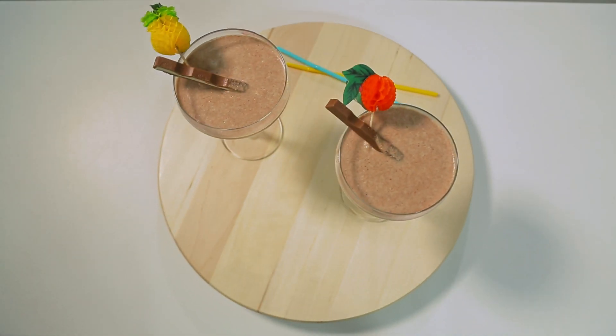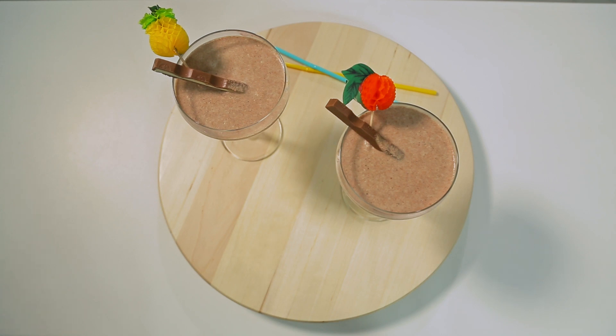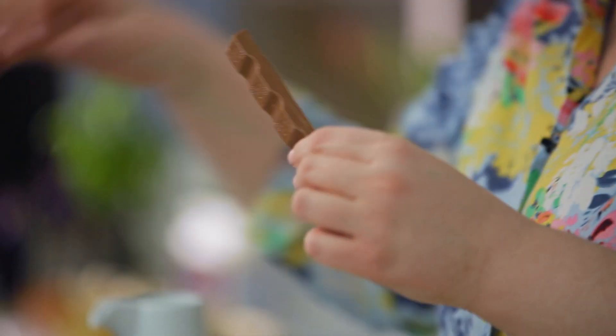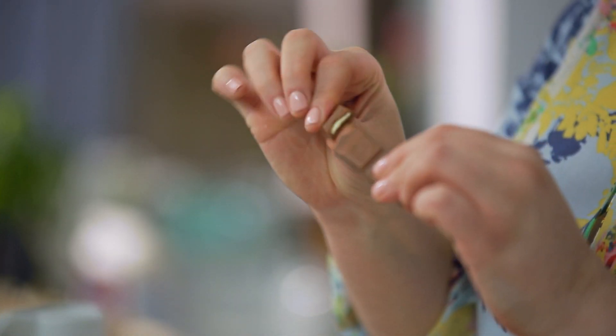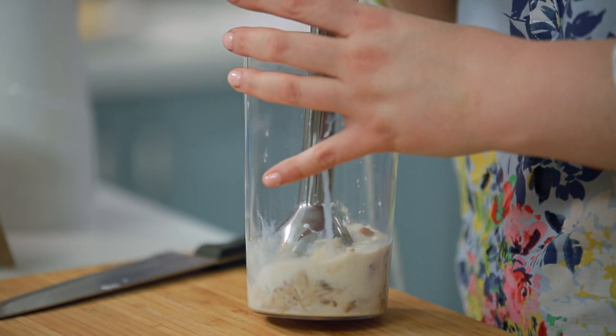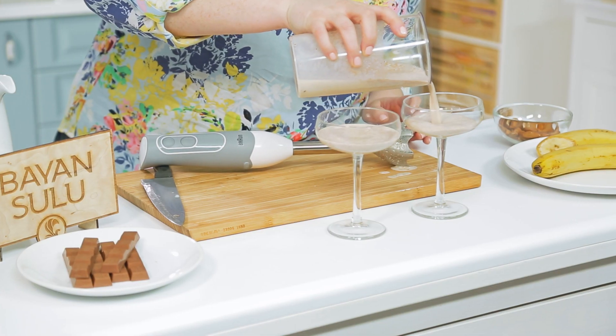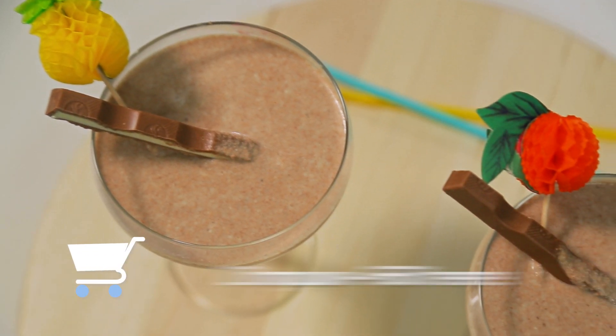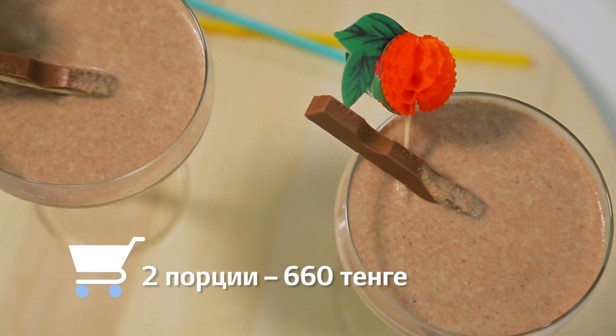Блюдо для детей — молочный коктейль с шоколадом. Миндаль измельчить. Банан нарезать крупным кубиком. Шоколад Бота от Баян-Сулу наломать крупными кусками. Все ингредиенты залить молоком и взбить блендером до однородного состояния. Готовый коктейль разлить по бокалам и украсить шоколадом. Стоимость блюда на две порции — 660 тенге.